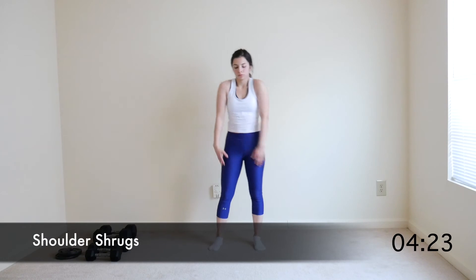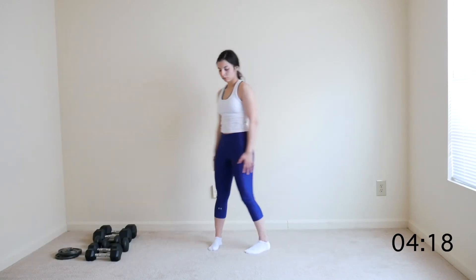Switch to rotating shoulder shrugs, going one direction once and then reversing the direction. Make sure to really exaggerate those shoulder rolls.